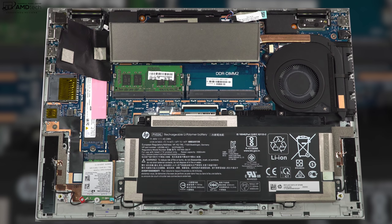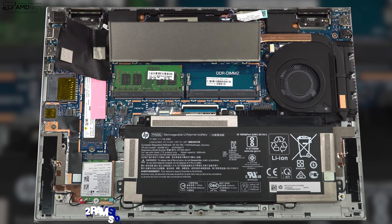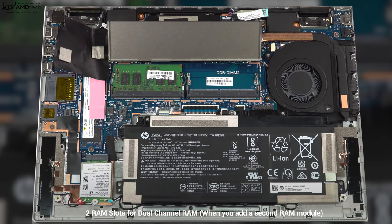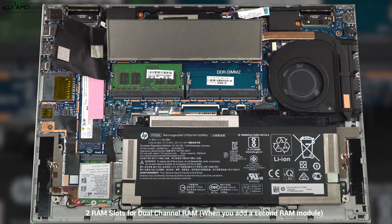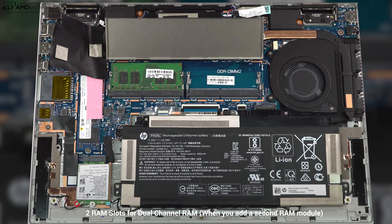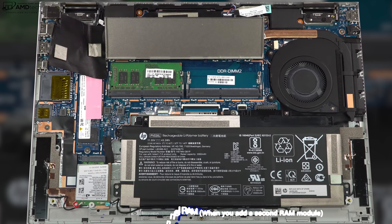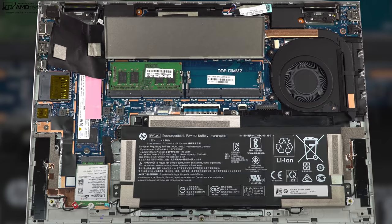HP has stated they don't really want you going inside this laptop, but you can open it up. There are two RAM slots for you to upgrade the RAM, and the SSD is also upgradeable, as well as the Wi-Fi card. My unit has Wi-Fi 6, but there are other configurations that have Wi-Fi 5. When you're checking out, make sure you check the right one — if you want Wi-Fi 6, which is more future-proof, go with that.